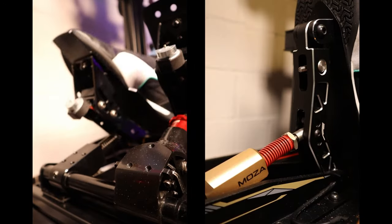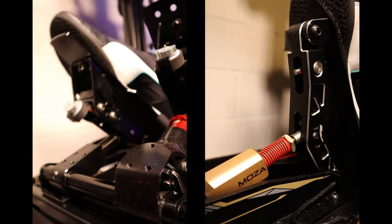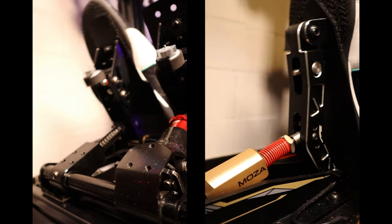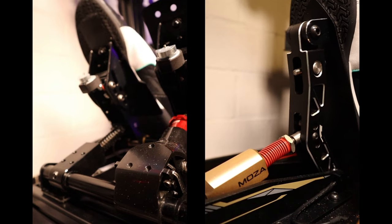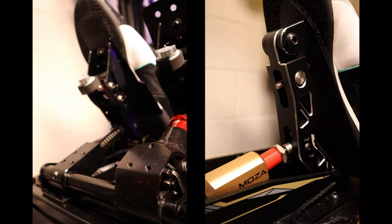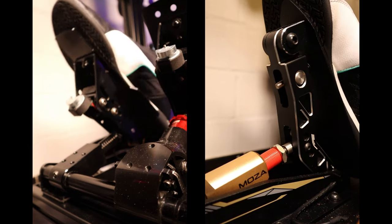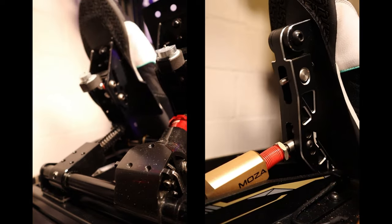The accelerator pedal feels comparable for both when it comes to smoothness. The resistance on the Fanatec is handled by exchanging the springs, though even with the black spring I could have done with a bit more resistance. The resistance of the Moza pedals can be adjusted by replacing the spring and with an extra spacer to put tension on that spring, which allows for a more tuned resistance. While driving I had a small preference for the feeling of the Moza accelerator because of that added resistance.